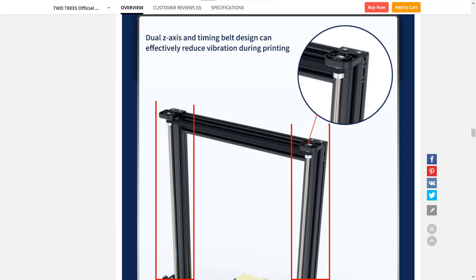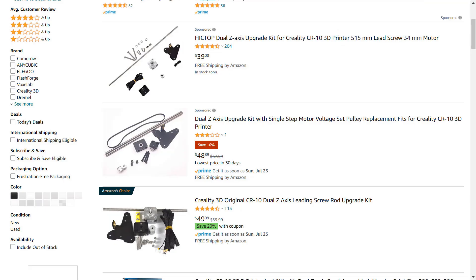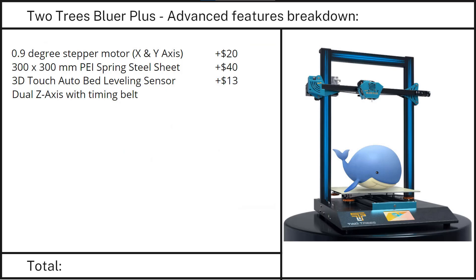Feature 4: The dual Z axis. The dual Z system came with a timing belt and two wheels to synchronize the height of the gantry. Considering that a dual Z axis kit for a CR-10 costs around $40, I would add $50 to this feature.